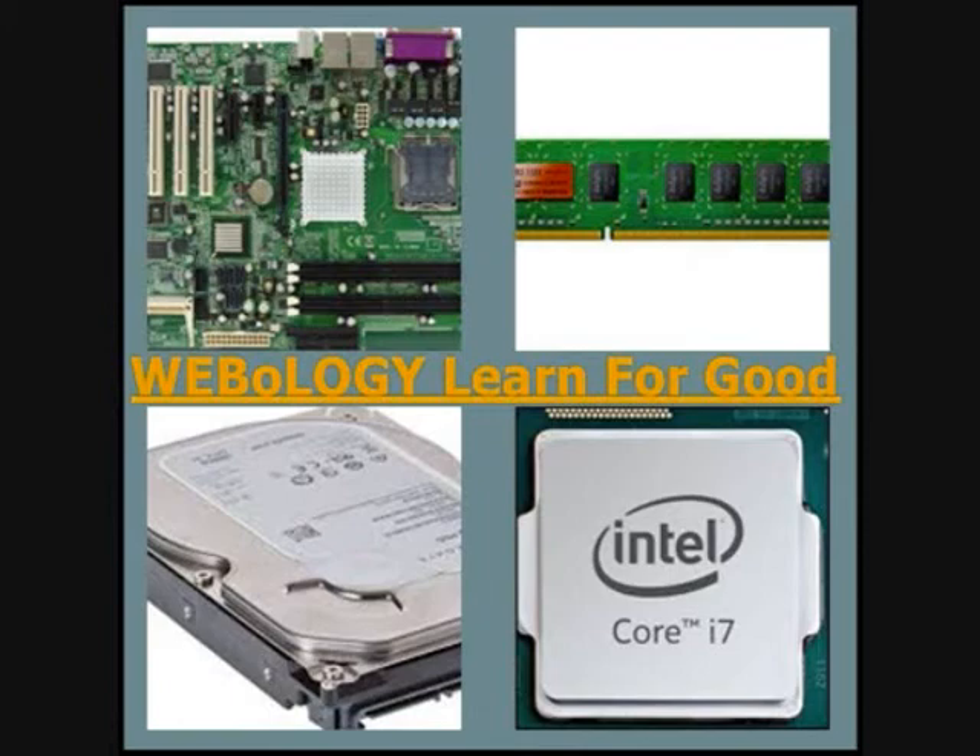Hi again, welcome to Babalochi Learn for Good. I am Akash Bishwas and let's get started with basic computer hardware T203. In this tutorial we are going to look at the keyboard and how it works.